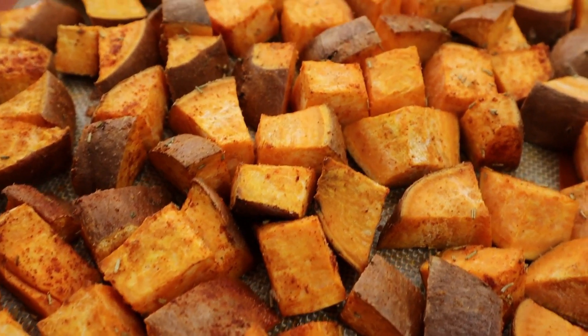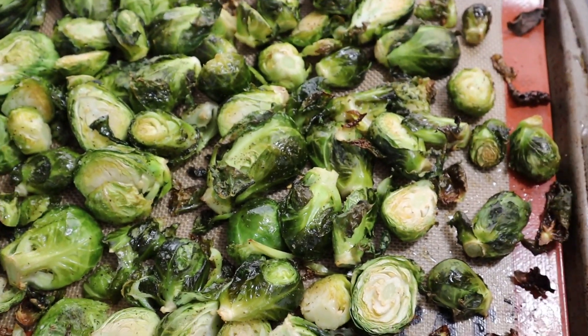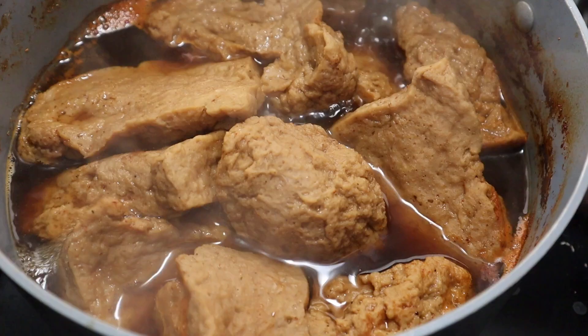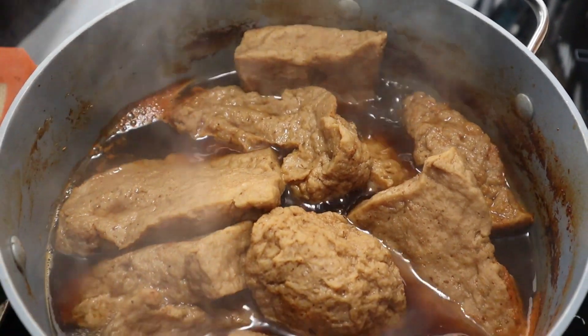Then we're gonna do our broccoli, which is frozen, and we just microwave it. Now we have our roasted sweet potatoes and our roasted Brussels sprouts, and it has been an hour with our seitan — this is what it's looking like. I'm gonna take it off the burner.